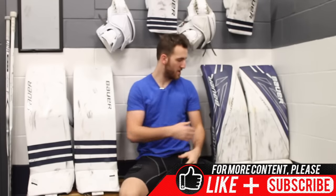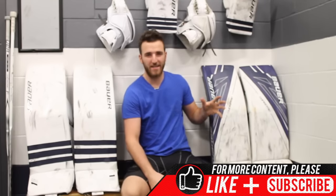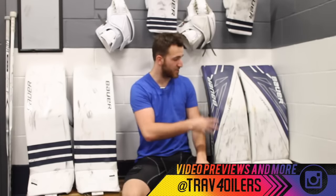Hey guys, Trav4 here today, and I want to show you guys my brand new setup. As you guys know, I have my 1S setup — the old one is right here above me. I had this set from about the beginning of July, except for the glove, I got that about middle of August, and I used it for about four, four and a half, almost five months.